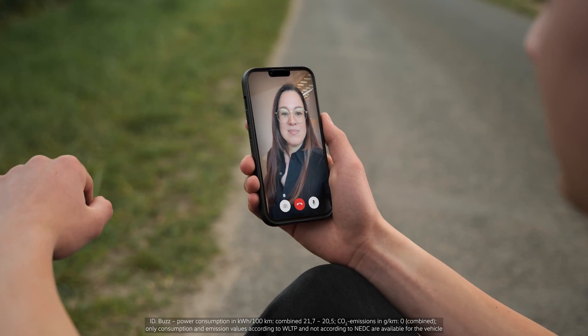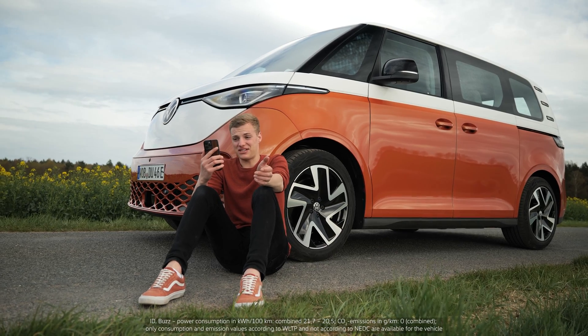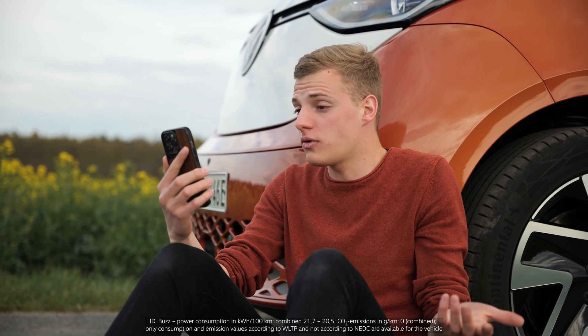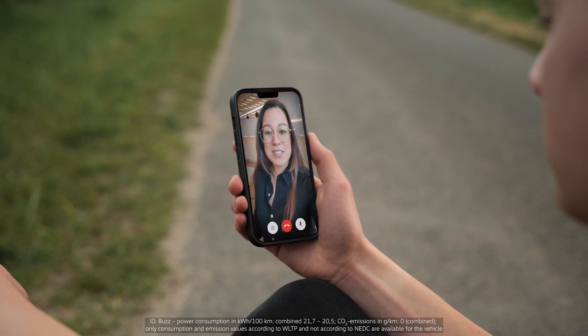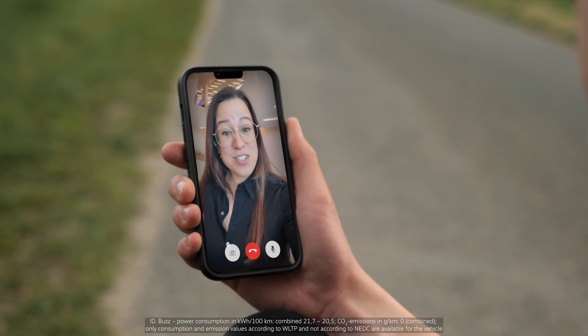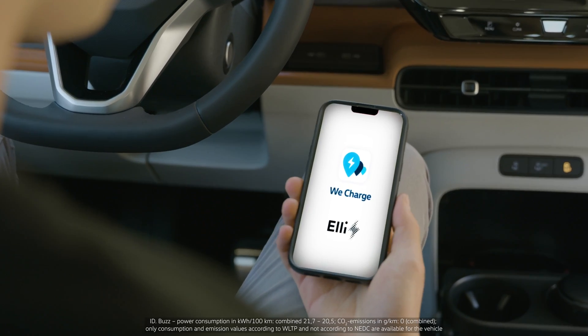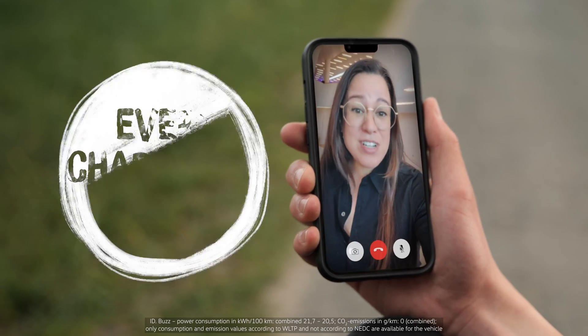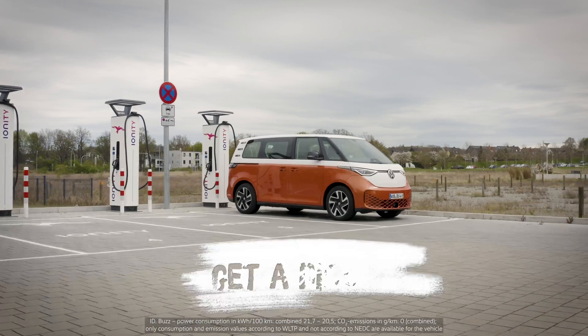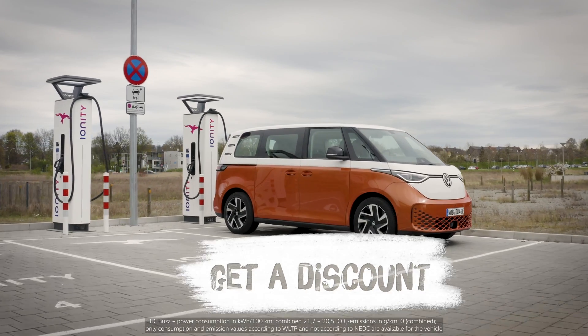Hey, Nicole! This is a little embarrassing, but how and where do I charge my new car when I'm out on the road? No problem, Daniel. I'm actually really glad that you asked. So it's really simple. All you have to do is register for WeCharge by Eli. This is going to give you access to almost every charger in Europe — all the AC and DC chargers around — and you're even going to get a discount at Ionity Chargers.